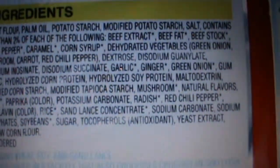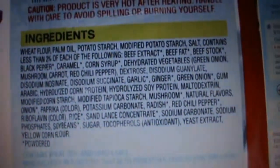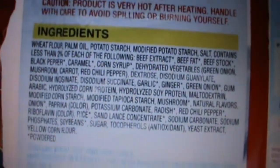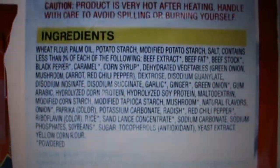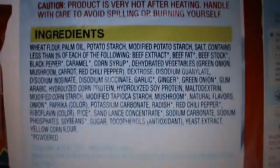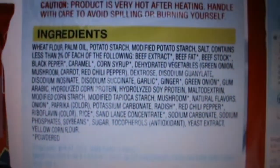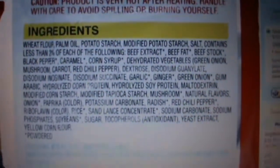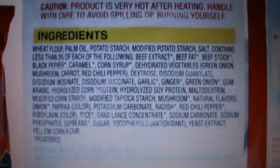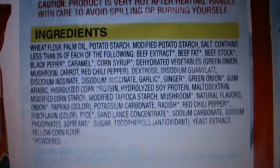I just wanted to point that out because it's really important. I don't want people thinking, 'Oh, it's suitable for vegetarians, it doesn't have any meat, so let me just go and buy it,' or just looking at the front of the packet. Please, guys, whatever anyone says — whatever I even say in my videos — don't rely 100% on that. Things differ depending on what country you're from.